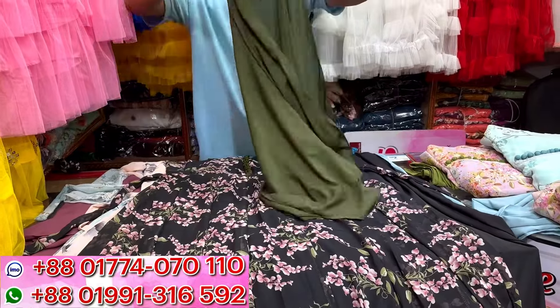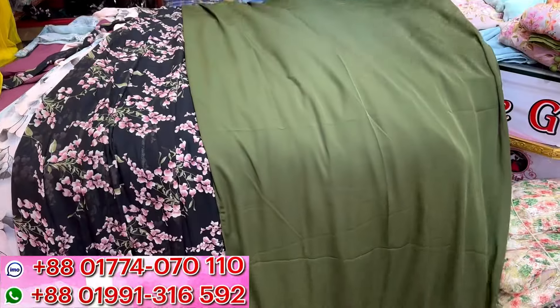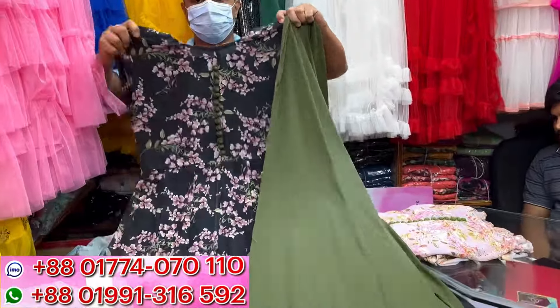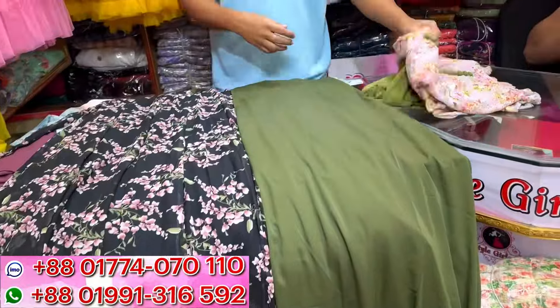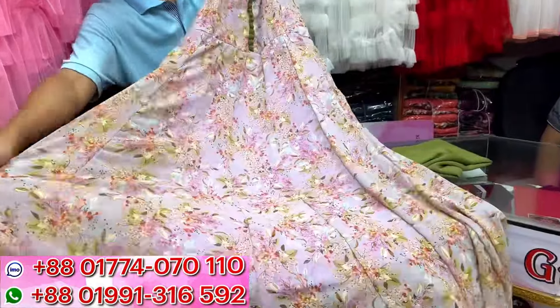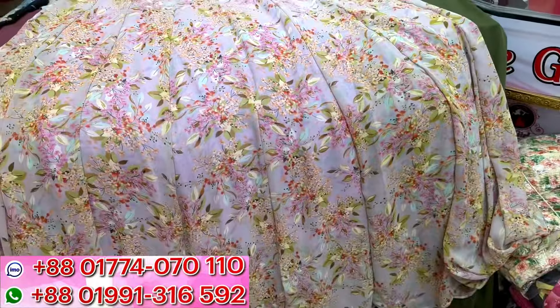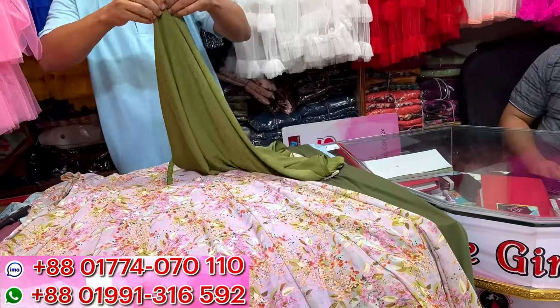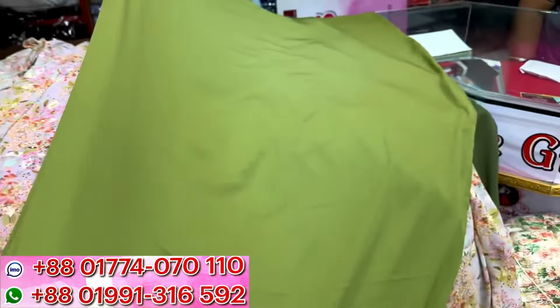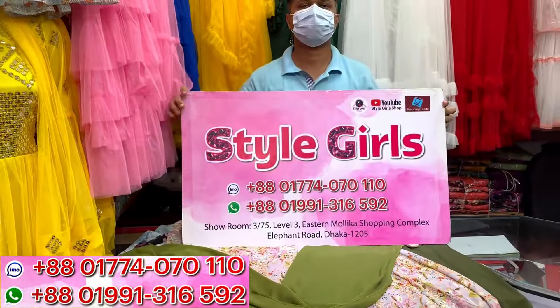The price is $1500. Next color is also black — this color is beautiful, the print is beautiful and color is beautiful. The price is $1500. Giving you this look at $1500.